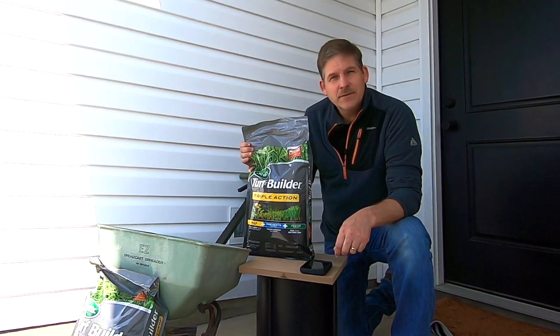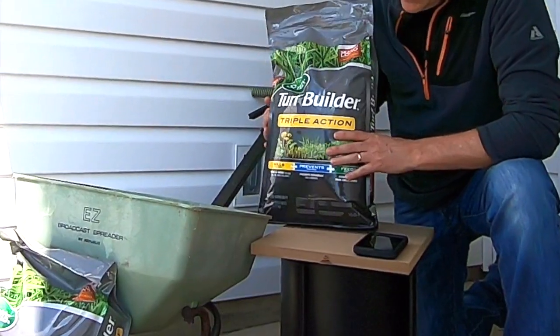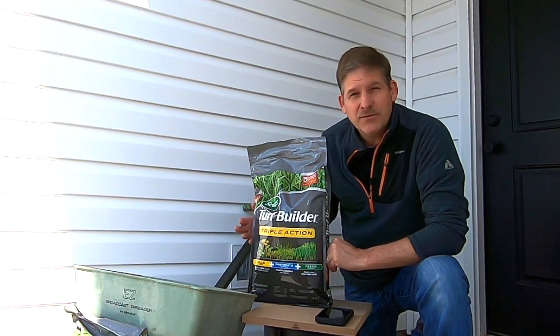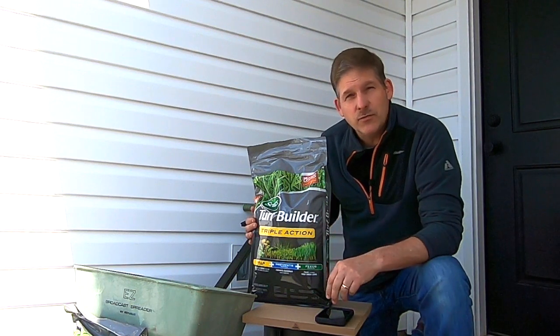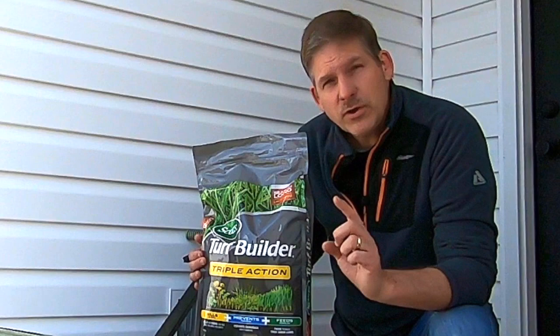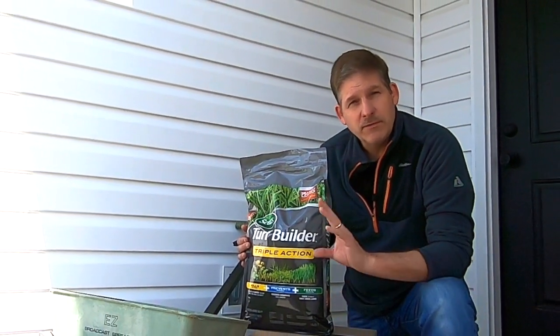Hey, this is Dave from HouseParents.com. Today we're getting ready to fertilize our yard, so we thought we'd go through some of the basics of it. You can have this done by having a service come to your yard and it'll charge you 30 or 40 bucks a month to fertilize your yard. Or you could do it yourself, and we're all about doing things ourselves, so we'll give you the breakdown.